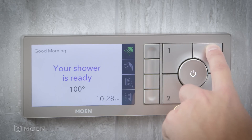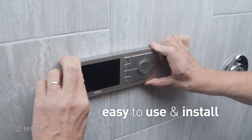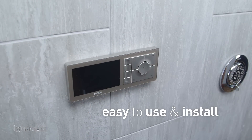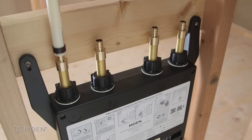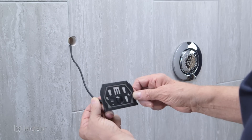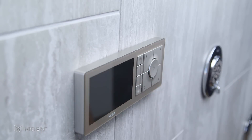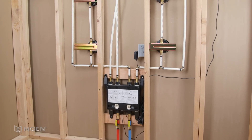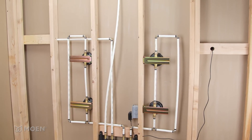Not only is the U by Moen Shower easy to use, it's also easy to install. In this video, we'll demonstrate how to install a four-outlet U by Moen Shower valve and controller with a shower head, hand shower, and four body sprays. We'll be using PEX water lines for this installation, but copper and CPVC can also be used.